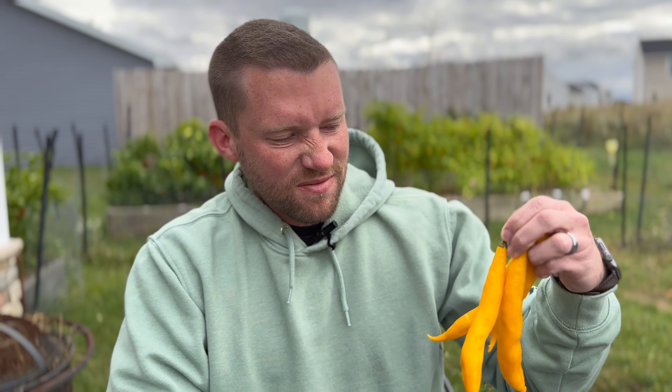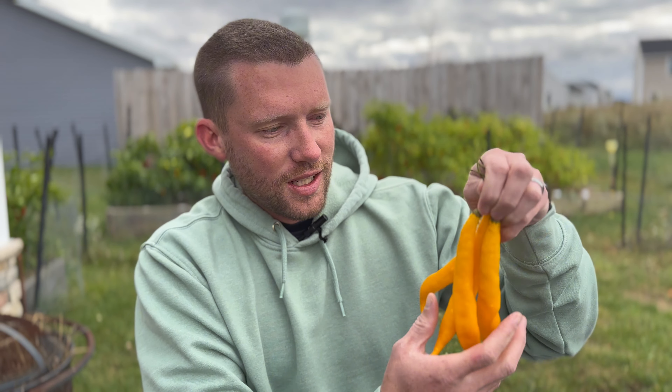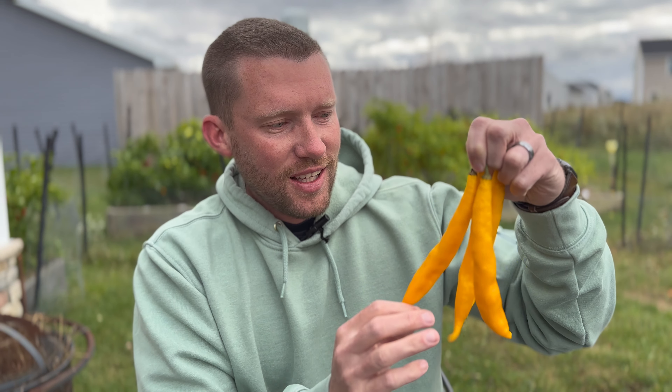I mean, these pods alone should make you want to grow them — they're just really cool. Okay, that is going to do it for today. That was the Ahi Guyana, a Capsicum Baccatum from Guyana. I'm the Pepper Ranger — have a nice day, bye bye.